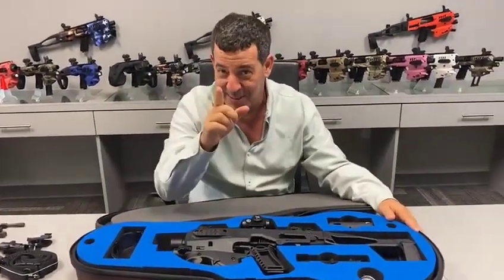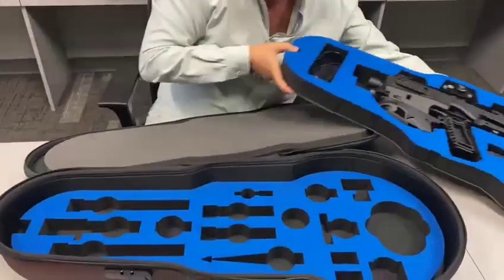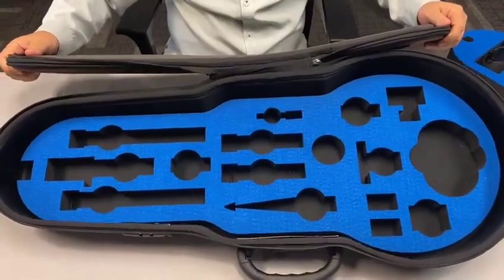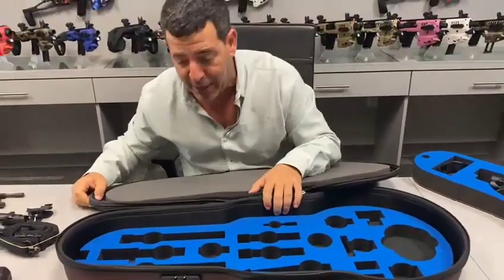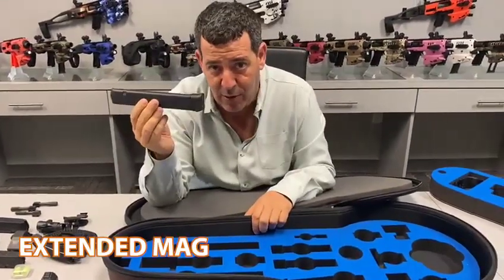That's kind of how the top of the case works, but there's more — this is a two-floor case. You take this floor out and this is how it's going to come to you. You'll see it like this, which is pretty cool, and there's a whole bunch of stuff you can put in here. Let's go through it and break it down.